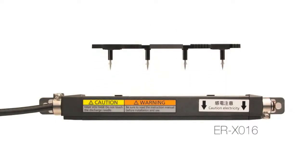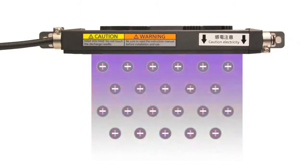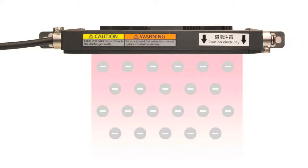Ions are generated by precision machine tungsten needles that are housed in an easy to replace assembly for effortless maintenance. The ERX uses a pulsed AC ionization method, making it possible to remove surface charges without the need for a compressed air source.